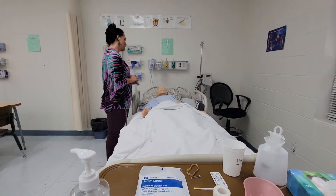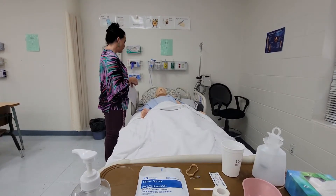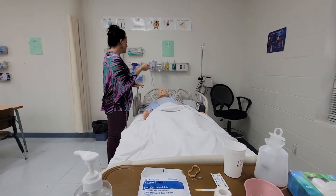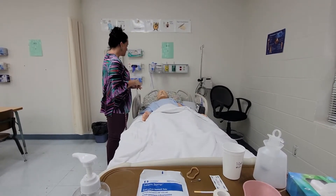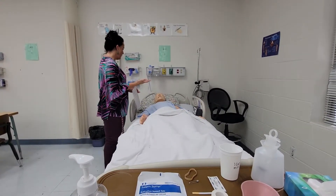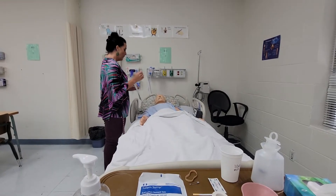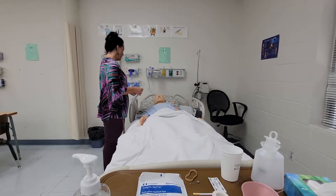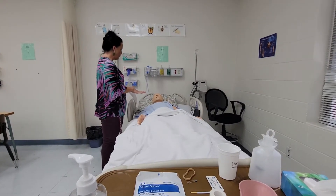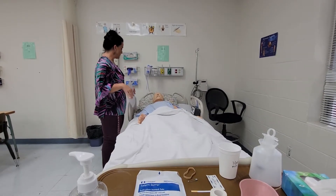The doctor has ordered an NG tube to be placed. Are you familiar with an NG tube? If they say no — it's a small tube that will go into your nose, down your throat, and into your stomach. We'll hook it up to suction and it'll suction out the stomach contents, which will really relieve whatever they have going on. If you have any questions, let me know. I'm going to set up my supplies and get ready.